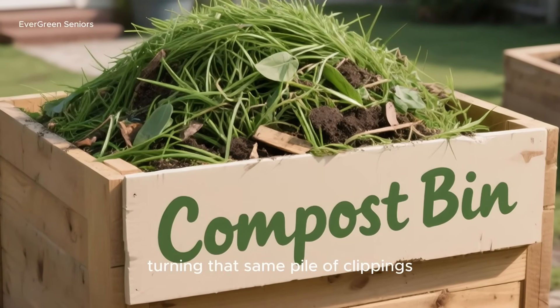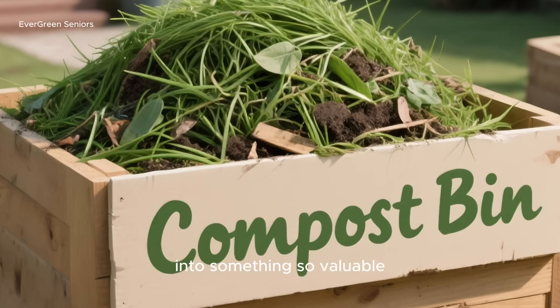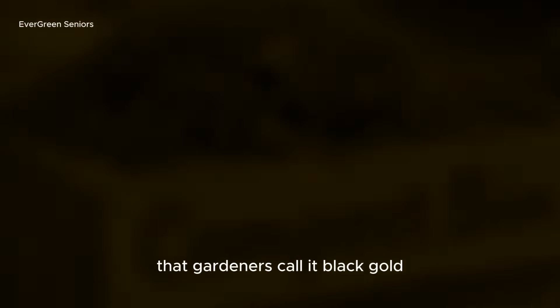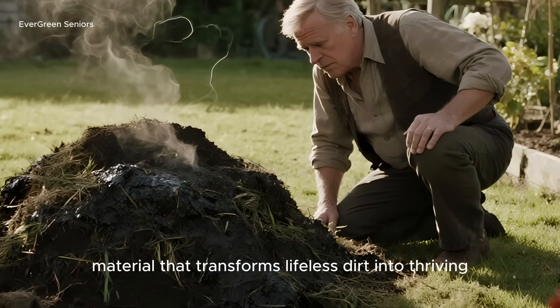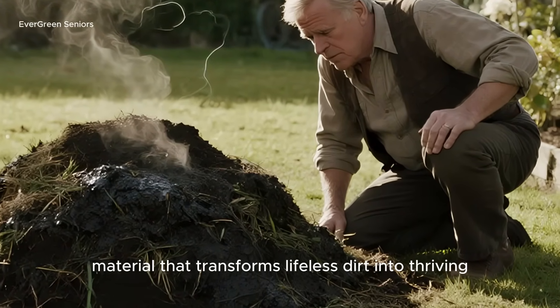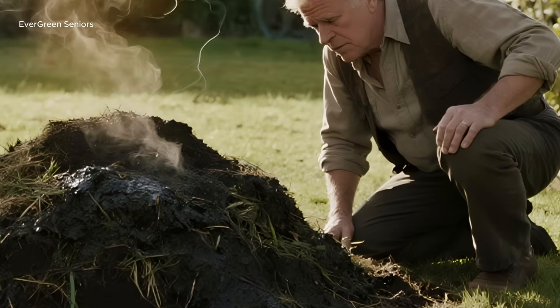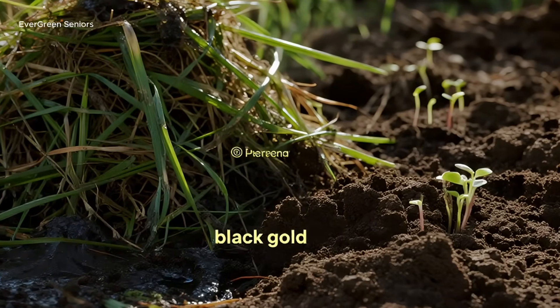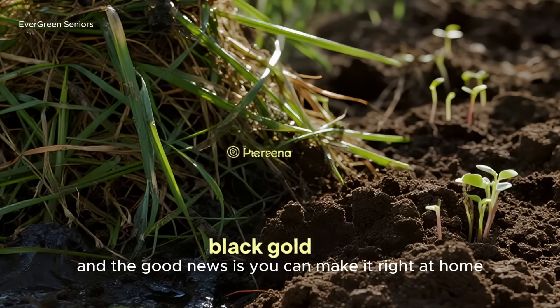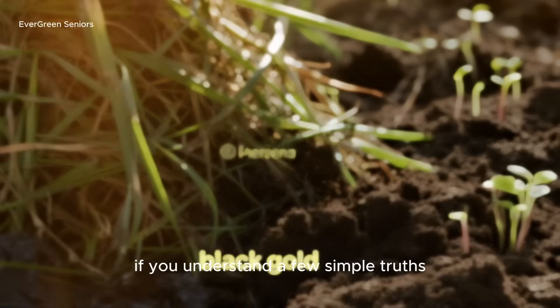Now imagine turning that same pile of clippings into something so valuable that gardeners call it black gold. I'm talking about humus — the rich, dark, crumbly material that transforms lifeless dirt into thriving, fertile soil. It's the secret ingredient that makes your plants stronger, your harvests bigger, and your garden healthier. And the good news is, you can make it right at home if you understand a few simple truths.